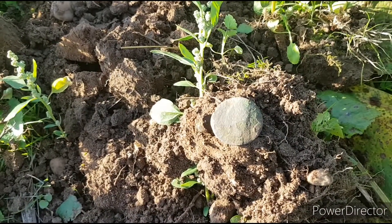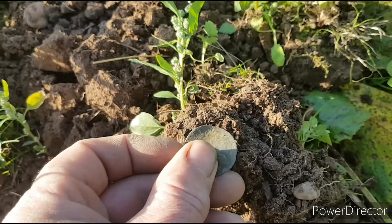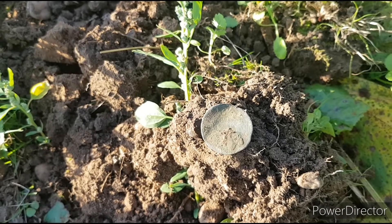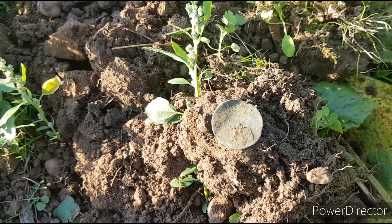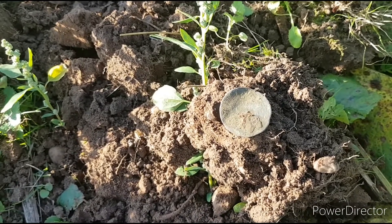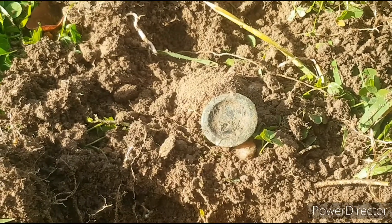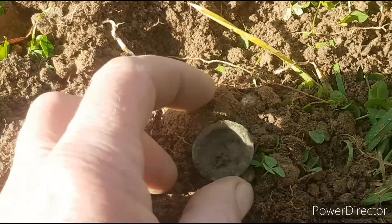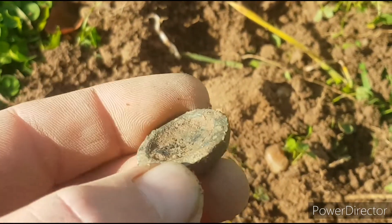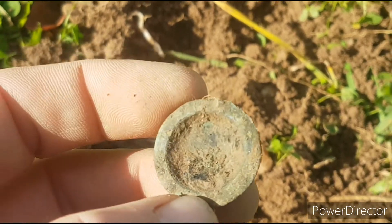And yet another coin — this time it's completely destroyed. Not going to get anything off that at all. Just going on the size and colour, it's Georgian — George the Second or George the Third, 1700s again. Don't know if I'm clutching at straws with this one, but I might have a little weight here from a balanced scale — might be an ounce, maybe half ounce. Who knows.